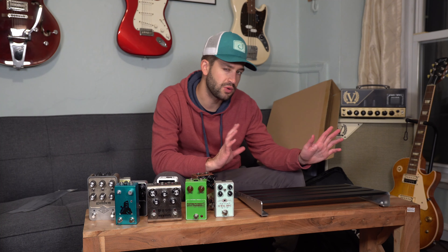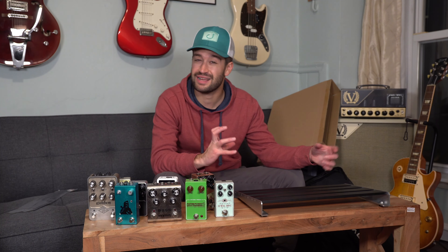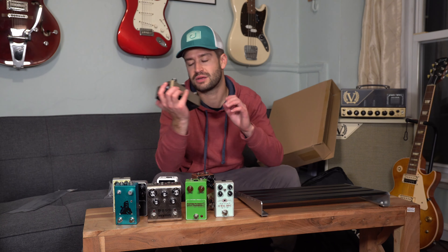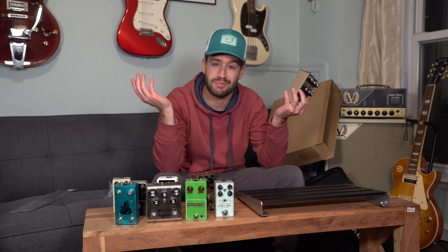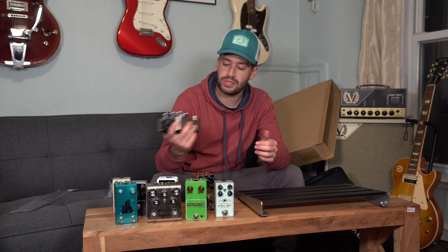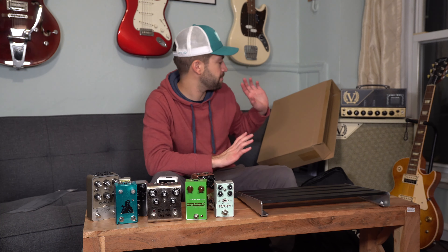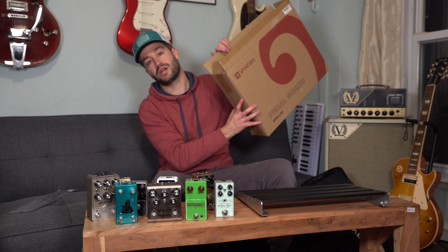Looking at this board, it can probably hold up to 12 or so compact pedals, maybe like six larger ones. I really don't have too many large pedals — I think the reverberator and the Deco are the biggest ones I have. I'm not sure if I'm going to put all of these pedals on the board; I really won't use most of these. I kind of just like the tone I get out of my Sheriff 22.